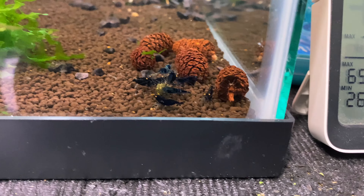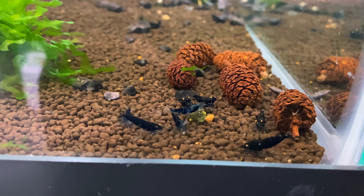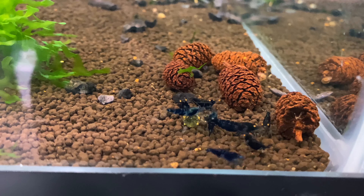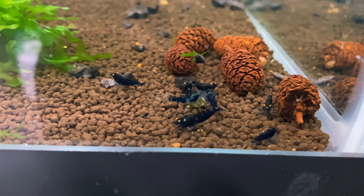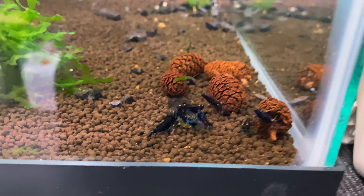Another crossbreeding project: we have some orange eye black devils with the dragon bloods — you guys saw this in the last video. These guys are getting a lot bigger and are about breeding size, so we should be seeing some berries here soon. I can't wait to see what happens with these guys.